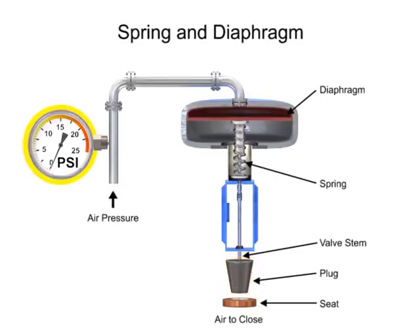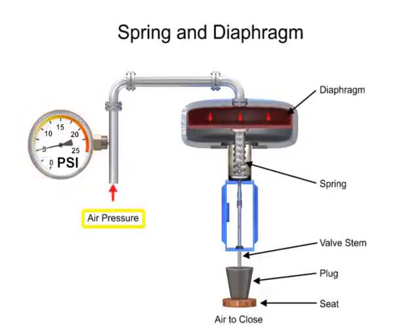A 15 PSI pneumatic signal enters the housing at the top of the actuator. As pressure is exerted on the diaphragm, a downward force is applied against the spring which moves the restrictor. The diaphragm moves until it creates an equal but opposing force against the spring, at which time the motion stops as the plug meets the valve seat.